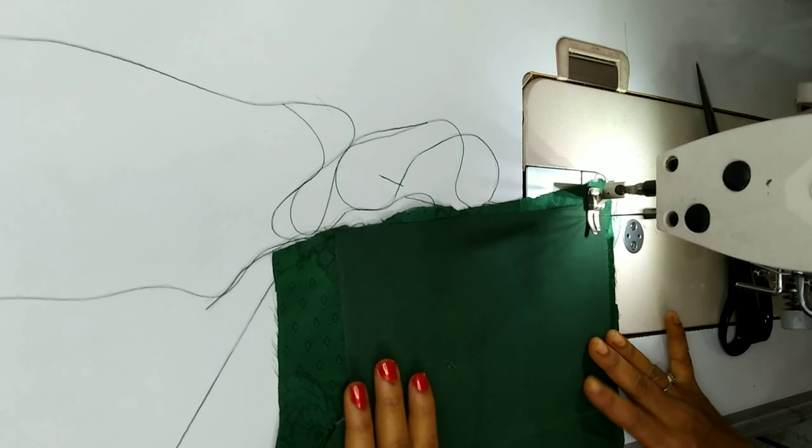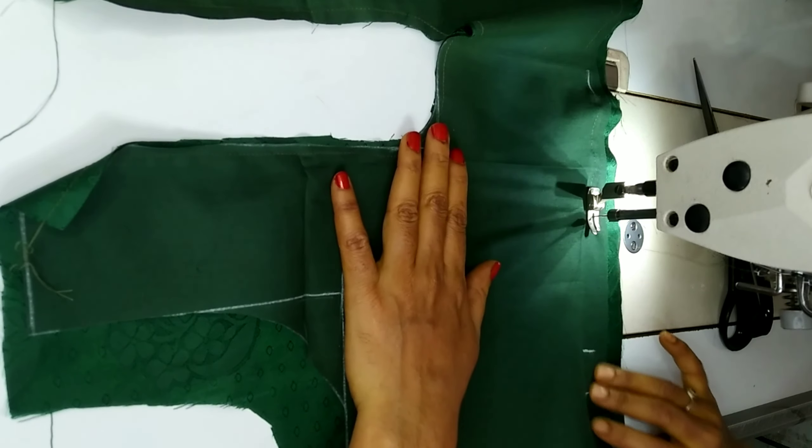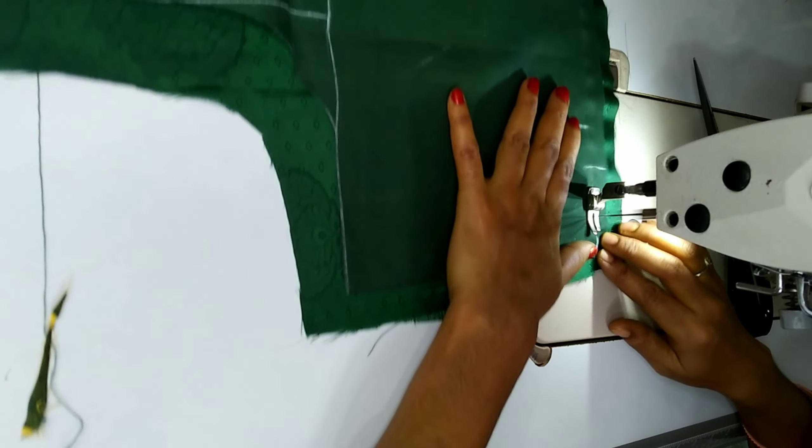Drop at least a half inch on the left side folding and cut it, such as the back side folding.